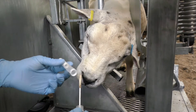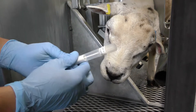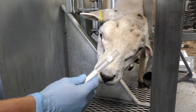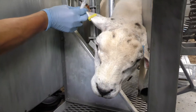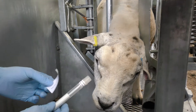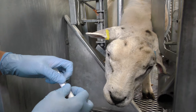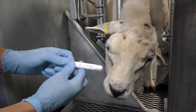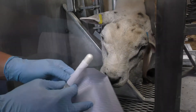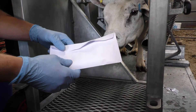We then pop the swab back in the tube so it's secure. We then check the animal's tag once more, apply a label and pop the label on the swab like that. We then put the swab in an envelope and send the envelope to the address printed on the envelope.